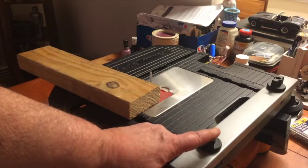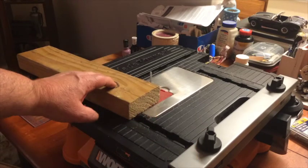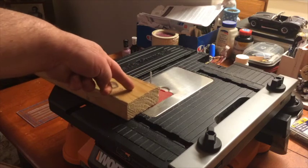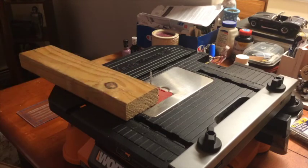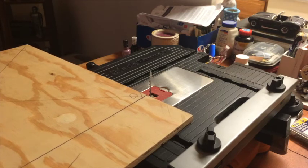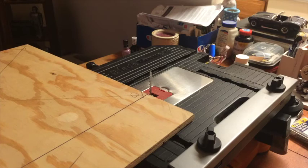You do use the side rail here to keep it nice and square, but even with that you could have some blade deflection and your line will not come out straight — as opposed to a piece of quarter inch or half inch plywood, where the blade is going to stay fairly cool and you'll have minimal blade deflection.